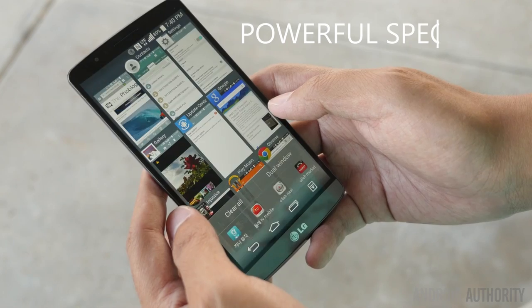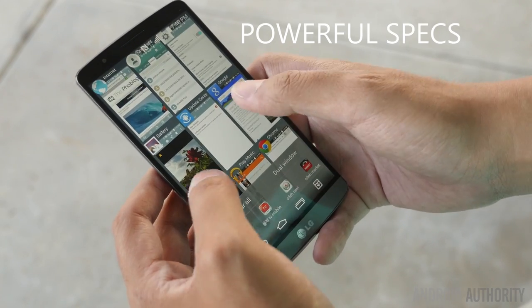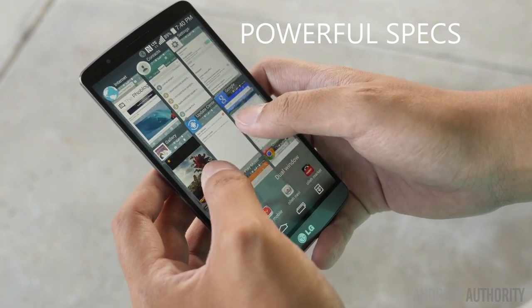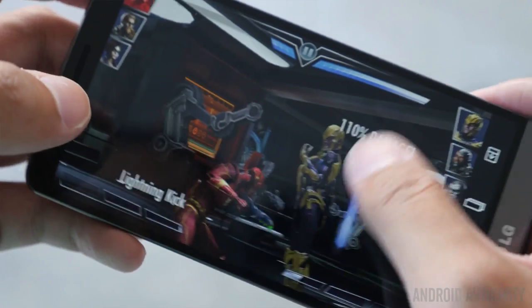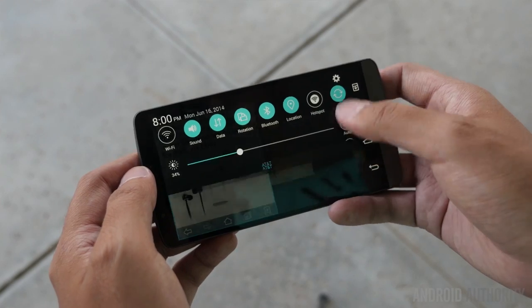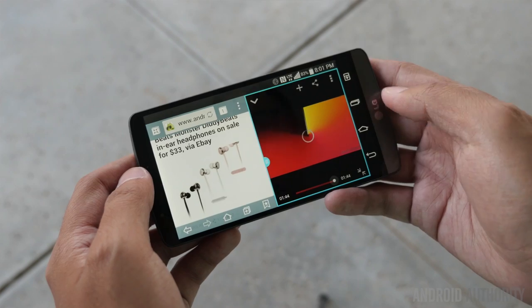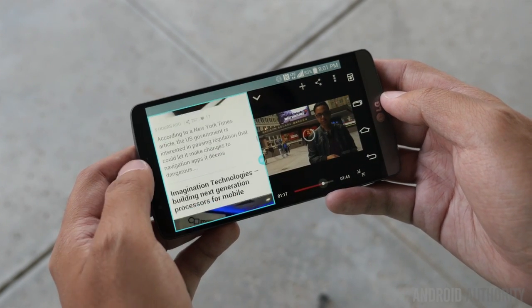Underneath that hood, you have a lot of great power, given the specifications of the Snapdragon 801 and the Adreno 330 with 3GB of RAM, providing the sheer power that you need to plow through all of your video games, whether they be the most intensive ones in the Play Store or not, and also to multitask given the many tools that you have at your disposal inside of the GUI. The specifications really make this one of the most powerful phones out there, and the G3 definitely rocks this processing package very well.